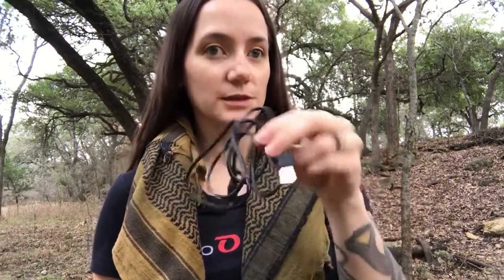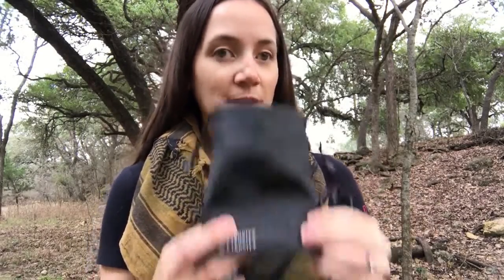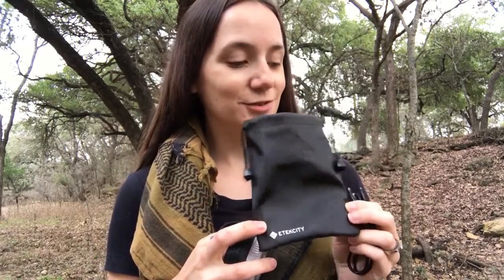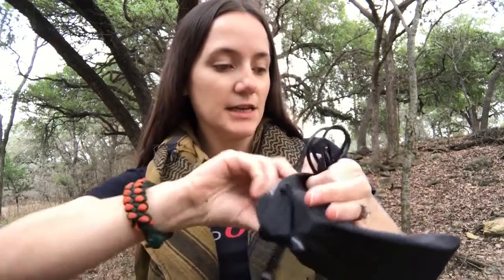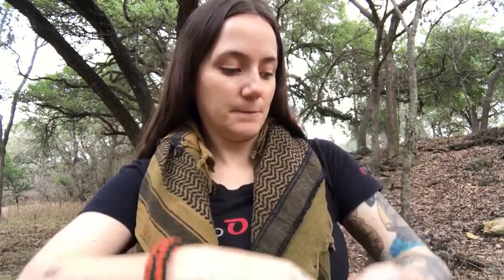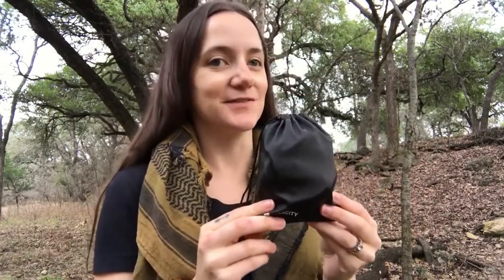It comes with a nice cable all by itself, or you can use your own cables. It also comes with this nice little bag, which I showed earlier — pretty nice. I can stick everything in there, the instructions too, and just take it with me. I do like when flashlights come with bags — it's pretty convenient.